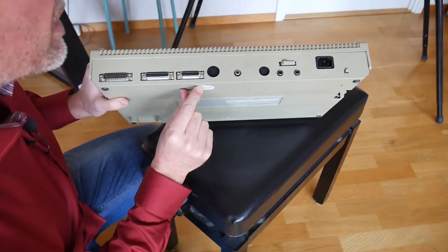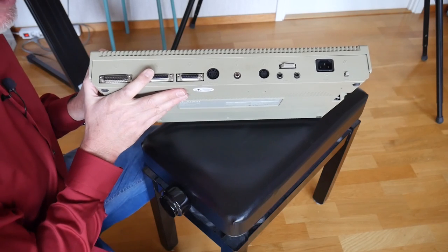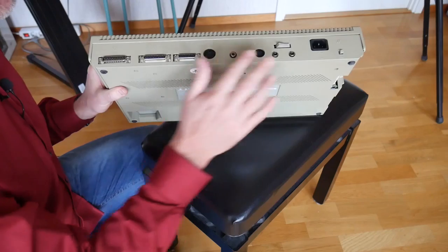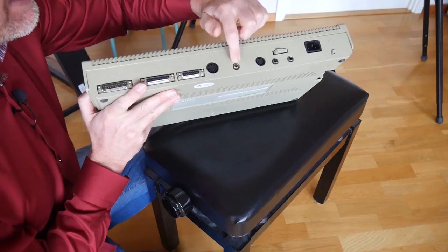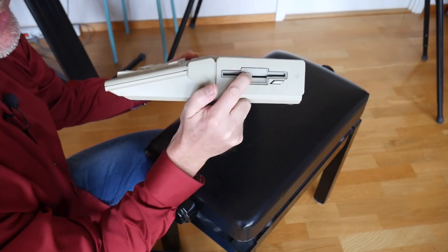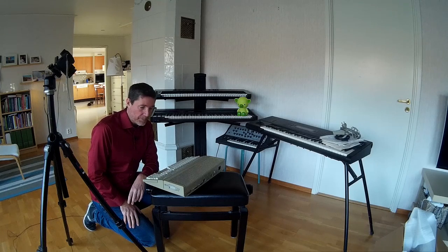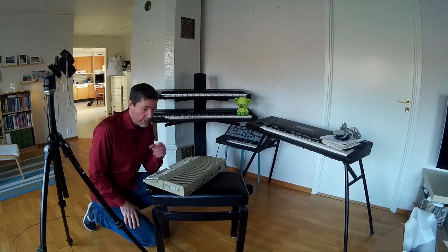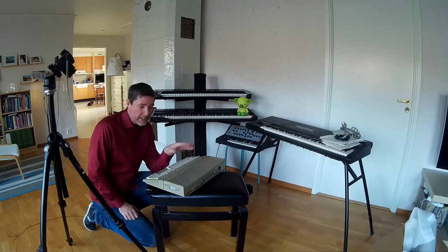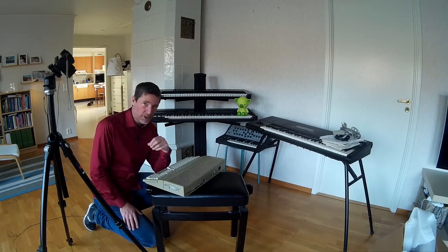Looking around the back, there's an array of connectors — this is where we're going to connect it to the TV. There's also a monitor connector, which you'd use to connect it to an Atari monochrome or colour monitor, or a CRT TV. These days there are lots of adapters you can use to connect them to VGA monitors and TVs via SCART cables, but I only have this old-fashioned antenna cable. On the side we have a three-and-a-half inch floppy disk drive. I have no floppy disks anymore — I threw them away a long time ago, and I don't have a floppy drive reader on my PC either.